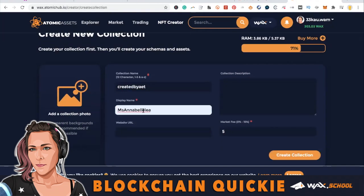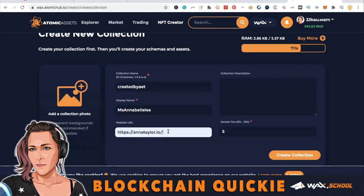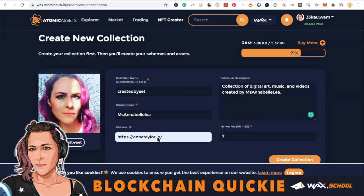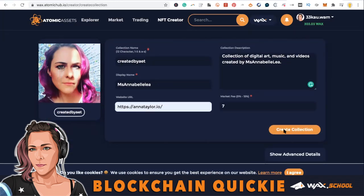Here you're going to want to have a collection name, a display name, and a website if this is going to be an ongoing collection. Mark it rated and give your collection a description — it's important to let everybody know what this collection is going to be about. This will also help when you want to get verified by Atomic Hub. Then give yourself a little cover photo for your collection and create the collection.